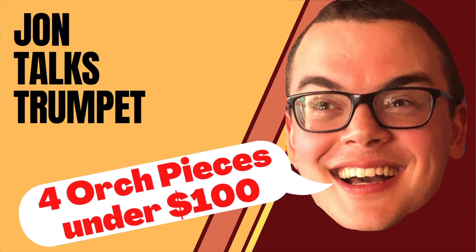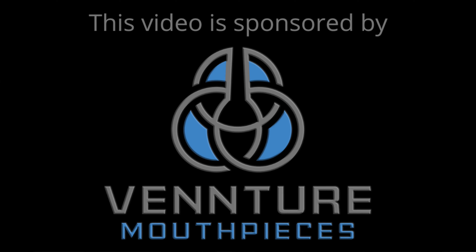Hey, trumpet nerds! Today, my top four recommendations for orchestral trumpet mouthpieces under $100. This video is sponsored by Venture Mouthpieces, but more on them later.